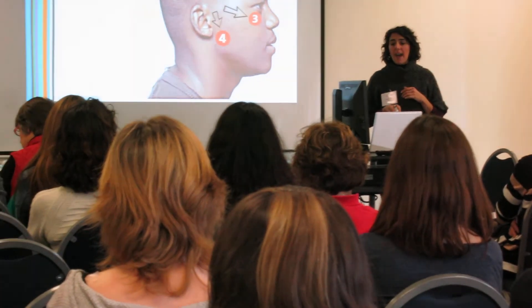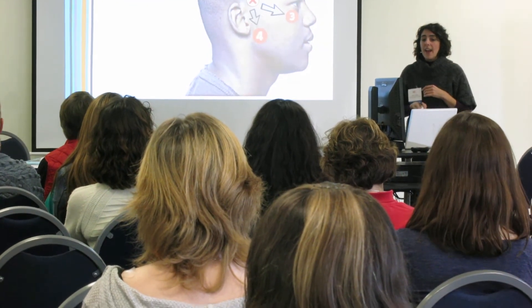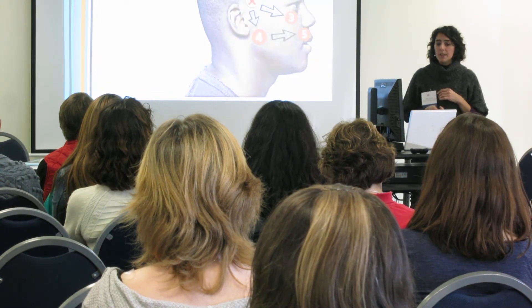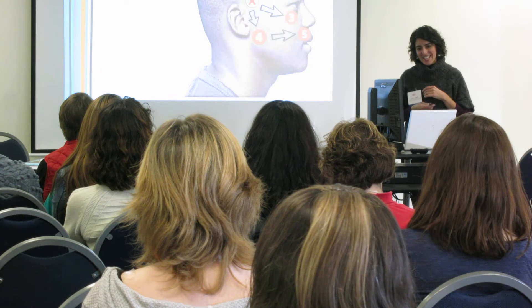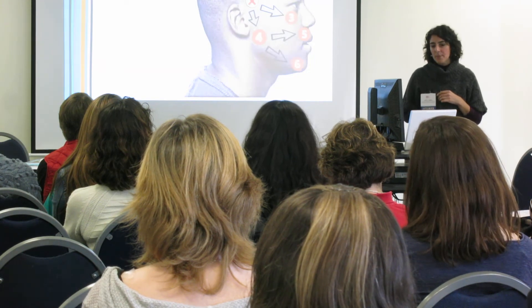So to TMJ and back, then we're going to go back down to TMJ and across to the upper lip and back to temple. And then we're going to go down to TMJ again and then all the way down to the chin, and then back up to temple.